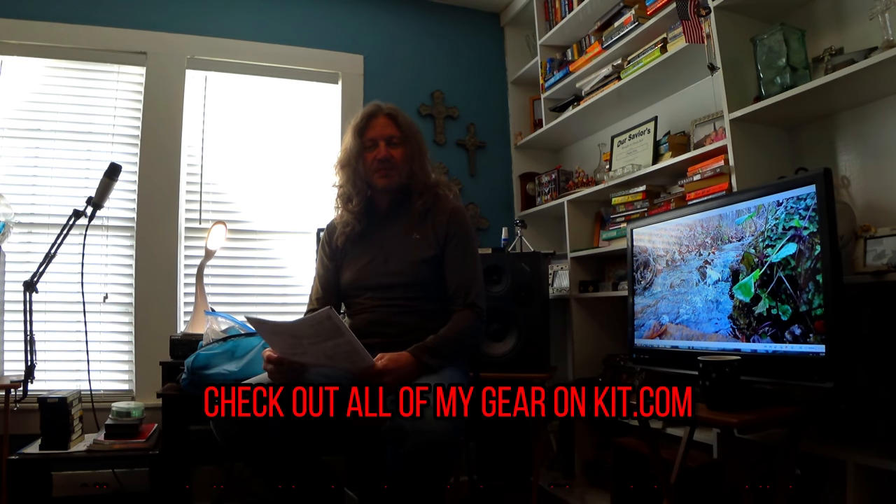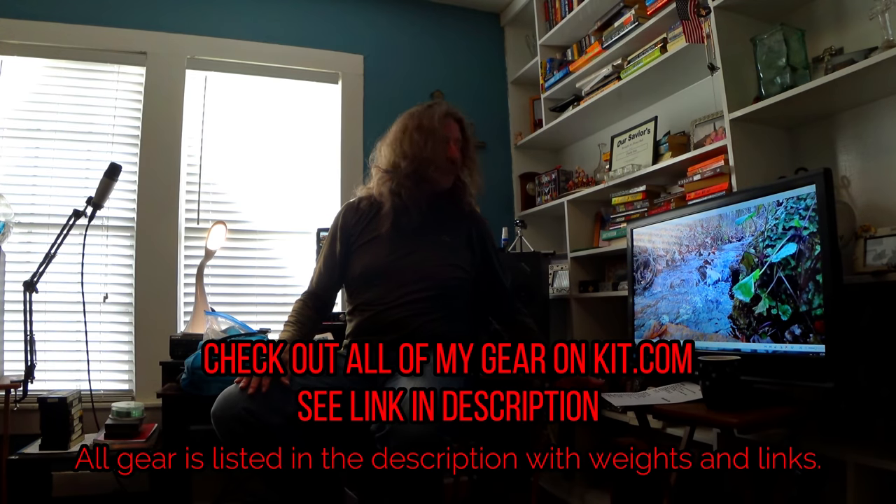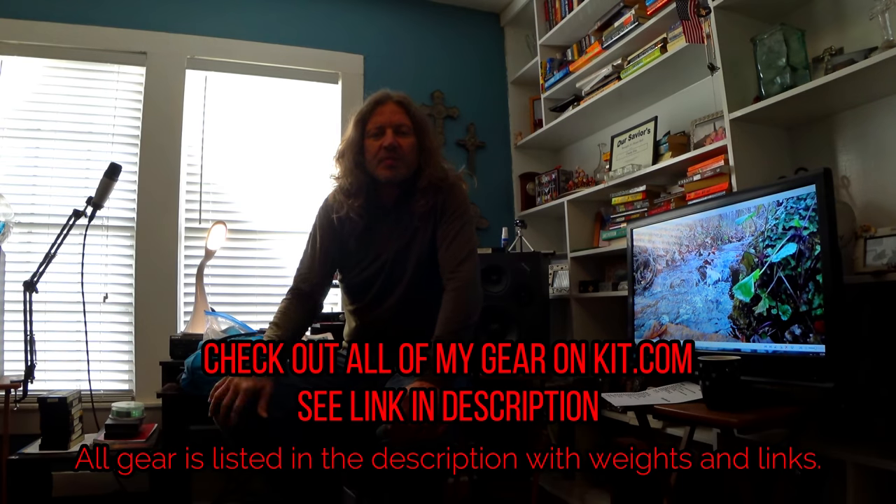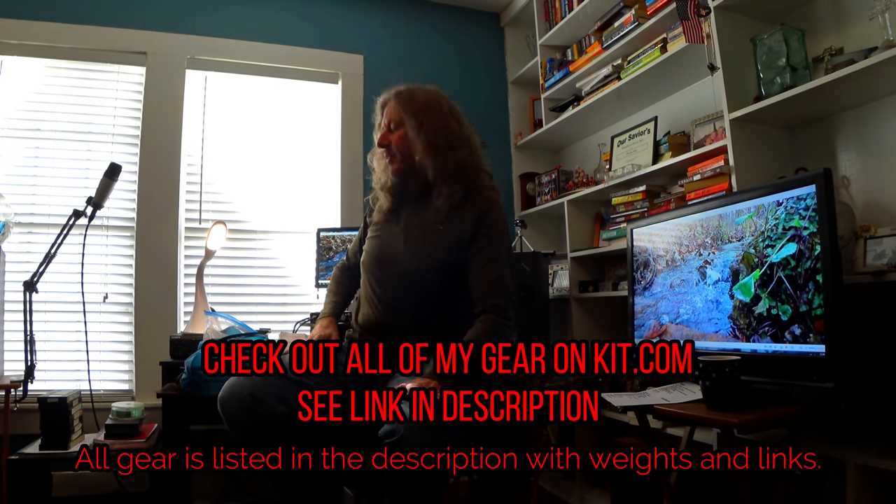Hey guys, it's Somewhere on the Trail here. I just got back a couple weeks ago from my Ozark Trail through-hike, and since my last year's video I've had a lot of changes and upgrades on my journey towards going ultralight. I've got all the weights written down here and my base weight was right around 12 pounds.